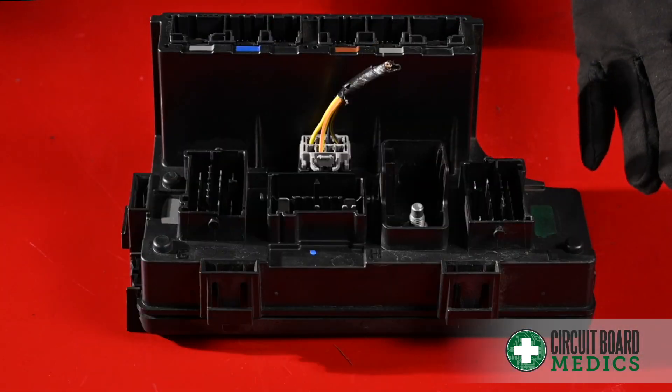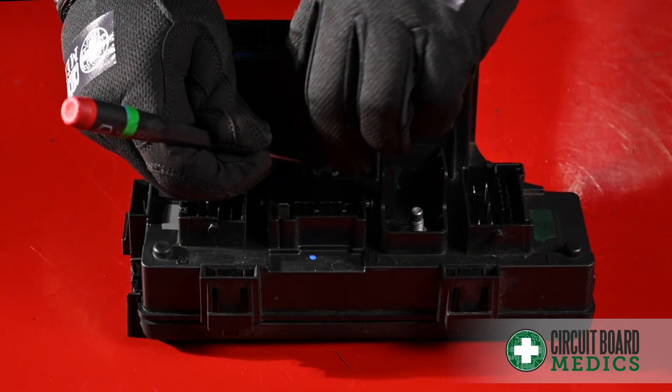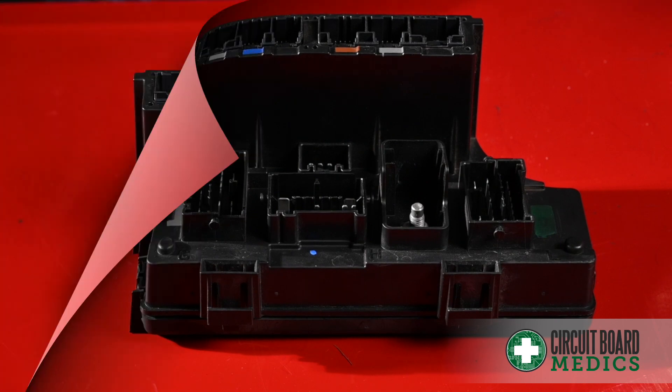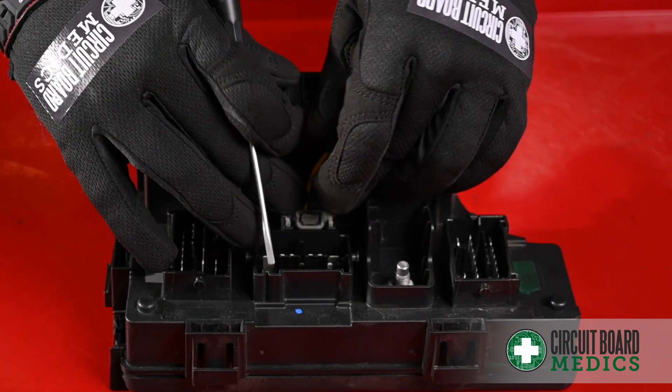This TIPM is similar to the first and it has the same two types of connectors. There is a third that is slightly different, but it has the same push tab to unlock and remove. When putting the connector back in, simply press down until it clicks.